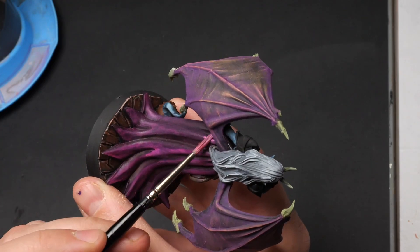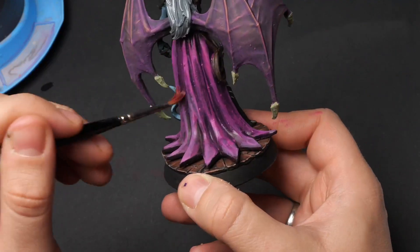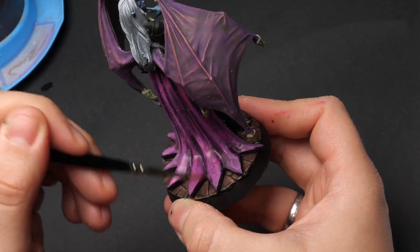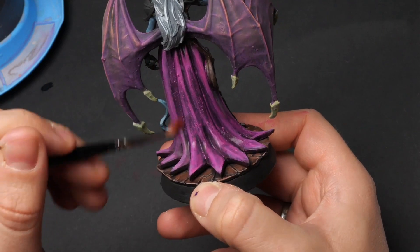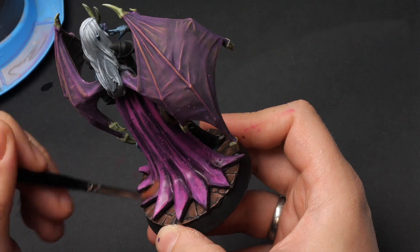Especially with reds, purples, and magentas, which there are quite a lot of on this miniature. It is a tedious process — they don't cover that well, and you have to do highlights and glazing over and over again to make them look good. But in the end, it's freaking worth it.